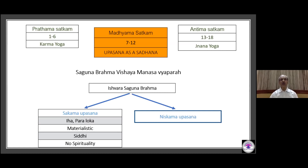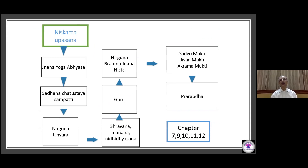As a Nishkama Upasana with Jnana Yoga Abhyasa, through Sadhana Chatushtaya, one withdraws from Nishkama Upasana and enters into Vedanta Vichara. Now Nirguna Ishwara is the aim. With Shravana, Manana, and Nididhyasana under an able guru, one gains Nirguna Brahma Gnana Nishtha. This leads to Jeevan Mukti or Sadhyo Mukti, also called Akrama Mukti.